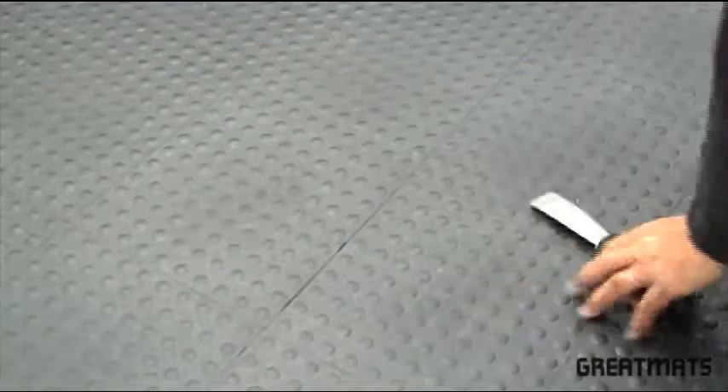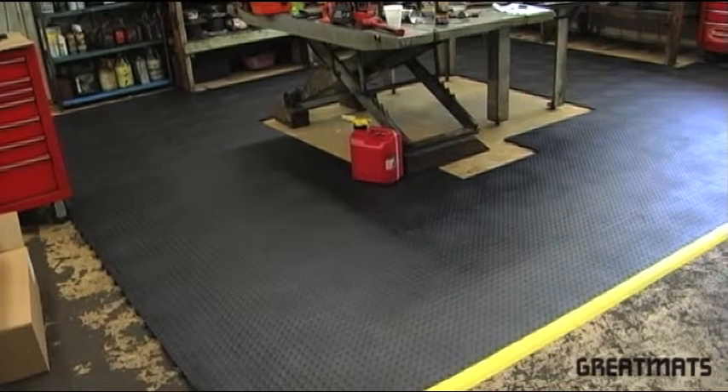Choose Staloc floor tiles for your next light industrial flooring installation.